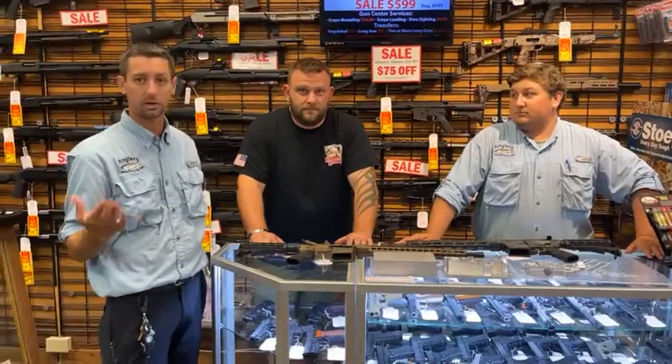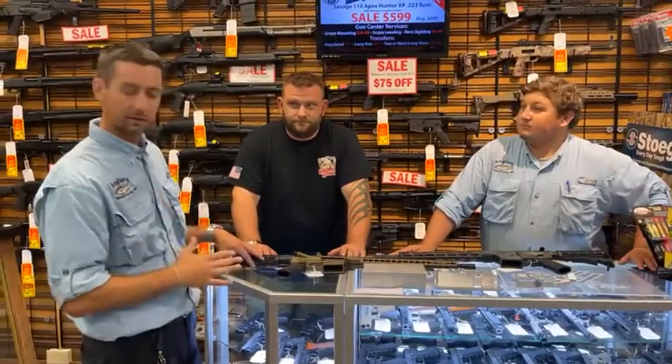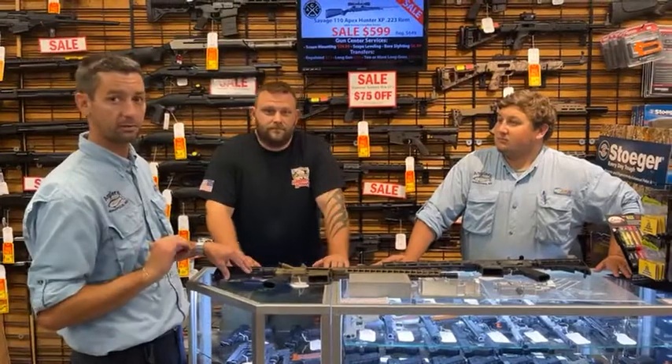Before we get to that, I'll tell you why I like them so much. First and foremost, if you ever have an issue with one of these, you can go there and talk to Matt or another employee there. And they are all very, very, very nice people.